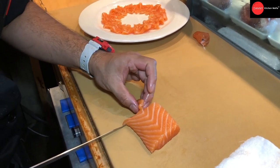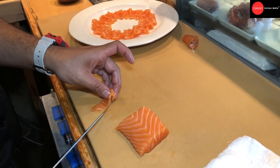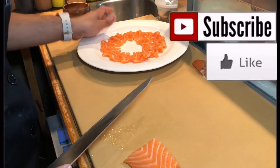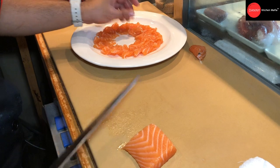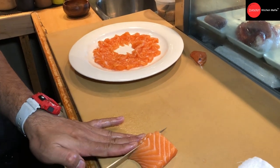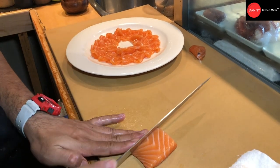And then you use your tip to make like a beautiful float of the salmon. Then you arrange to the plate. We try to make the salmon look like it's moving, so it's not too dull when you look. It's more soft look, more beautiful, more moving on the plate.